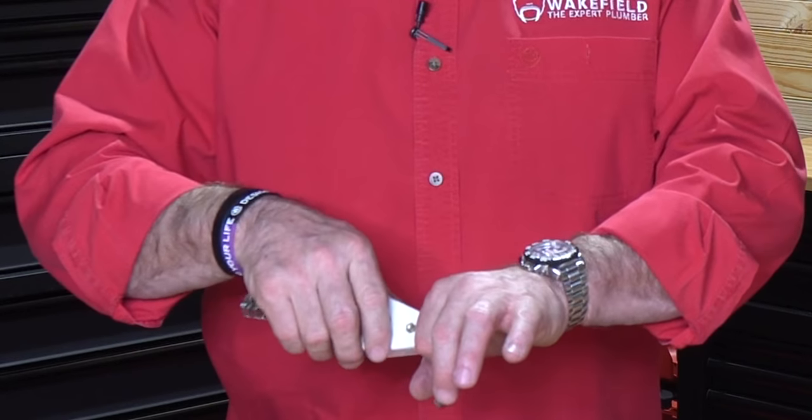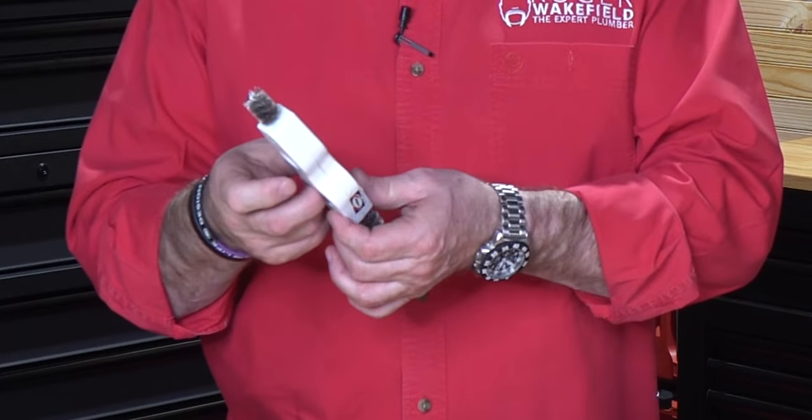I showed you the battery-powered one a moment ago. Say that you just do water lines all the time — I love this one. Half inch, three quarters, so it's great for residential. You've got your inside cleaner for your fittings and your wire brush on the outside for your pipe. This can speed up your day and definitely help you get things done faster.